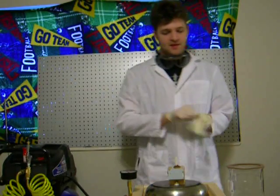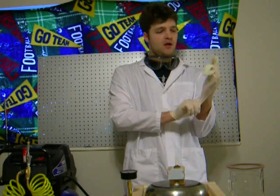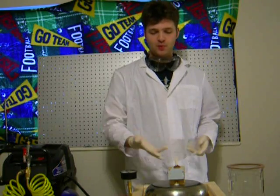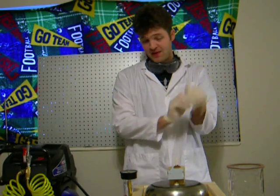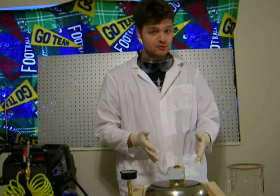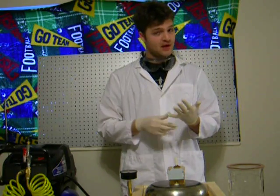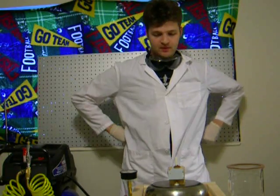Hey everybody! Today we're going to try and use the vacuum chamber to help the resin spread throughout the silicone mold, which isn't the main purpose of the vacuum chamber. The main purpose was to help degas the silicone mold. I haven't had a chance to try that yet, but this will hopefully be a secondary use for it.